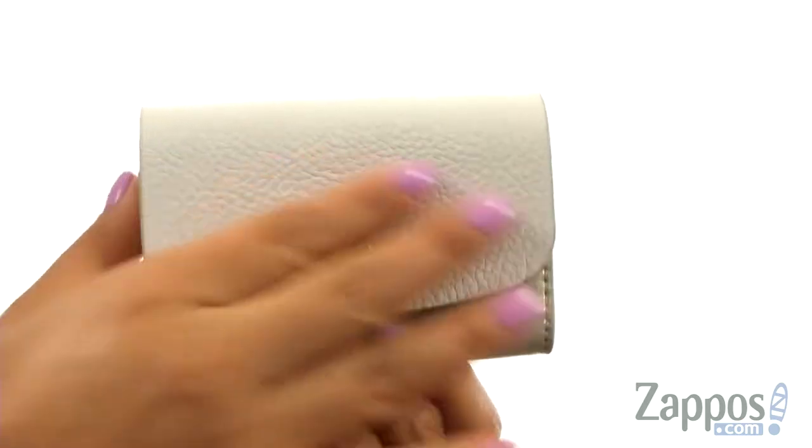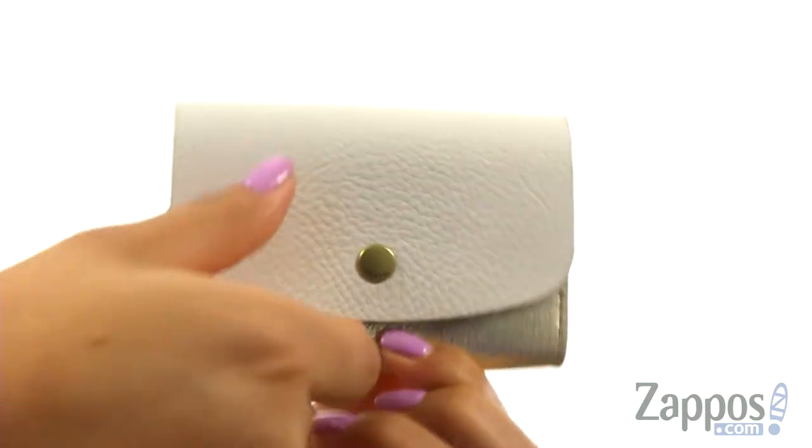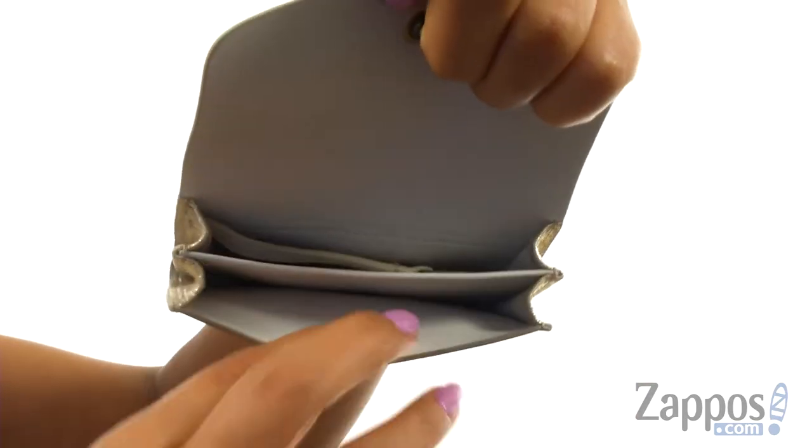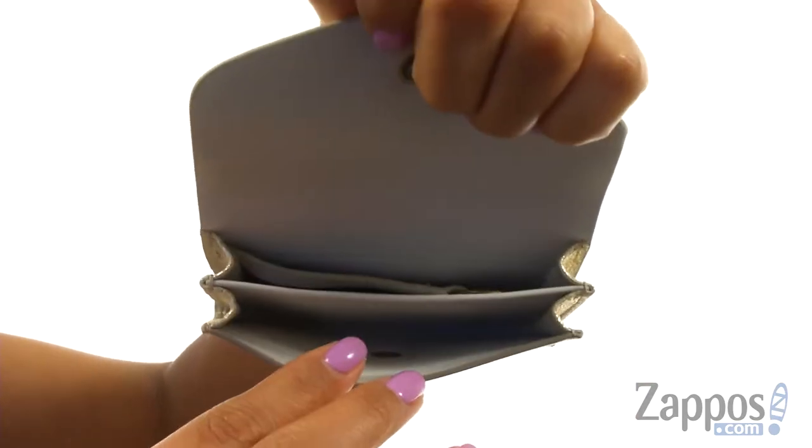This is the Flap Card Case from Fossil. This mini card case is made of soft leather and it offers a snap closure. On the inside there are two slip compartments, great for holding all of your cards.